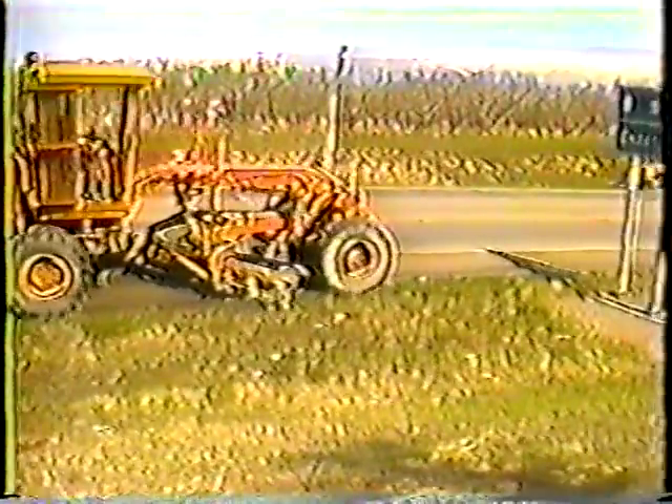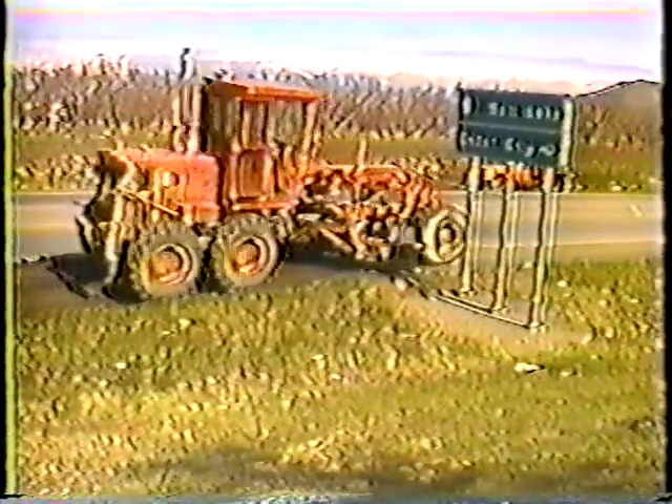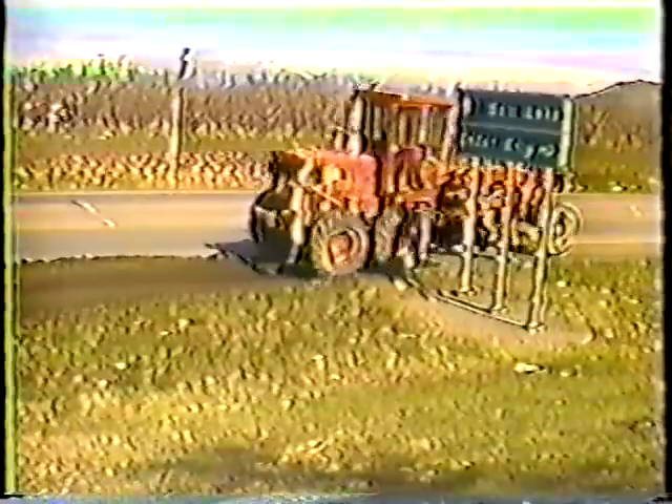Be careful not to make the shoulder any wider — vegetation along the outside edge helps prevent erosion. This operator is just slightly clipping the edge to give the shoulder a neater appearance. The idea on the first pass is to maintain the original slope of the shoulder while cutting into the surface just enough to eliminate ruts and bumps. Slight downward pressure is usually enough.